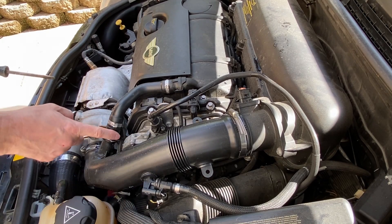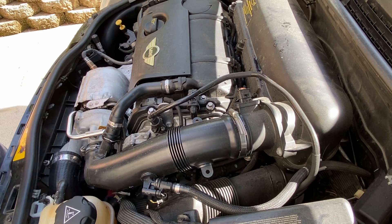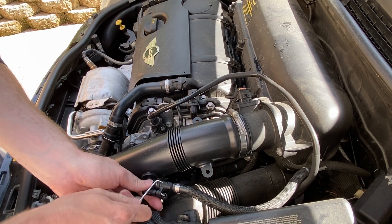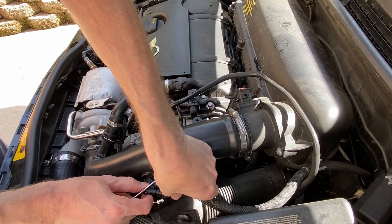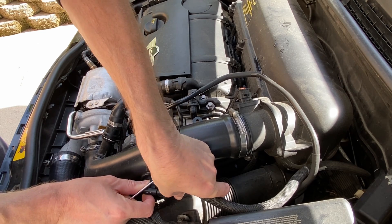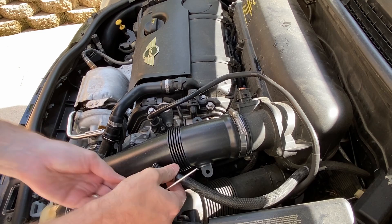Okay, real simple. There are just two connectors here and a hose clamp here and a hose clamp here. These connectors are simple in that they just lift up and then you can pull them off.